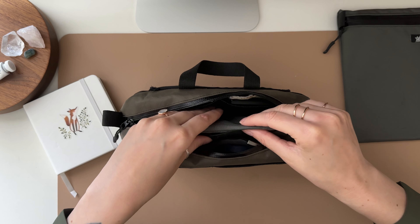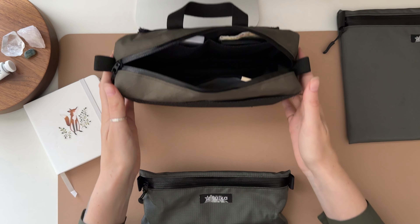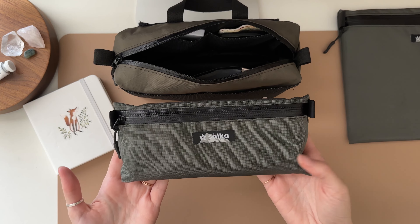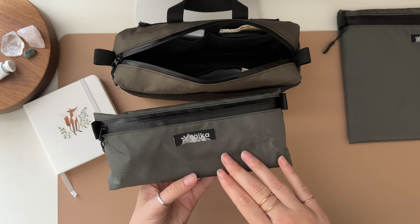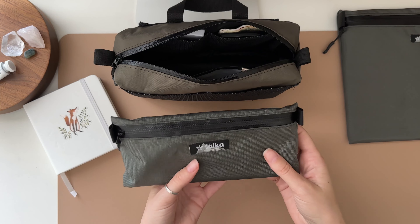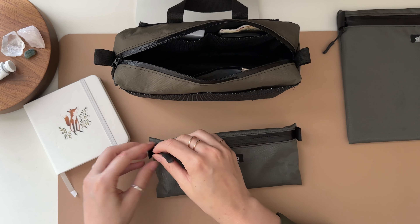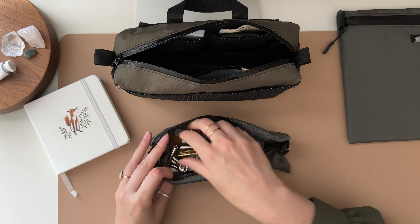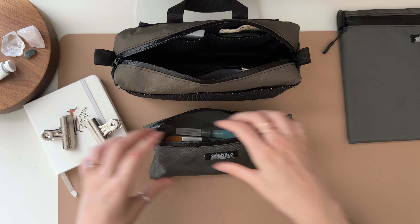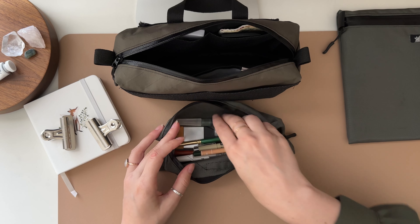Also in the main compartment, I have created a brand called Salka that has my pencil pouch and my board pouch. I like to hold all of my pencils in it. I have my binder clips to hold down papers, and lots of pencils, paint brushes, all that type of stuff.